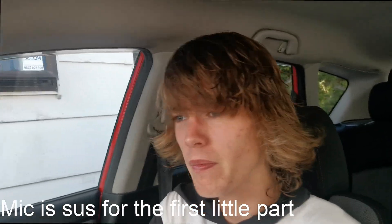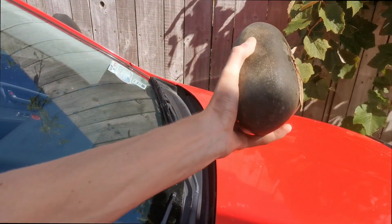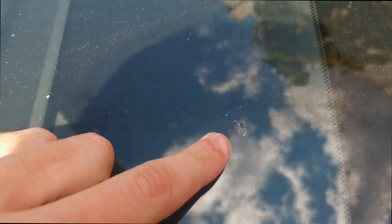Hello friends. Have you been driving around and then a literal rock comes and smacks your windscreen? What you're left with is something like this. I feel focused - run your finger across it and you feel it. So the reason why I'm recording this is I didn't know you could do this.